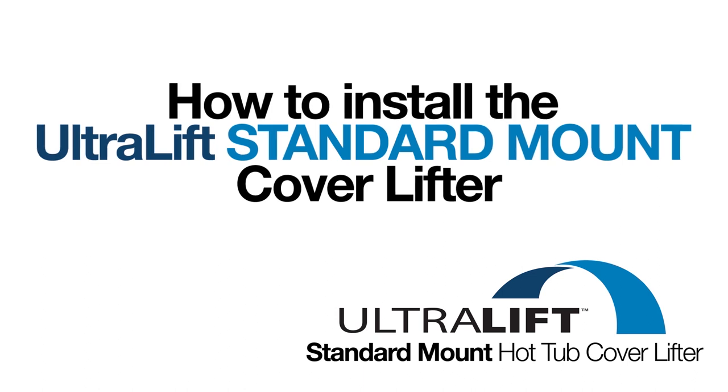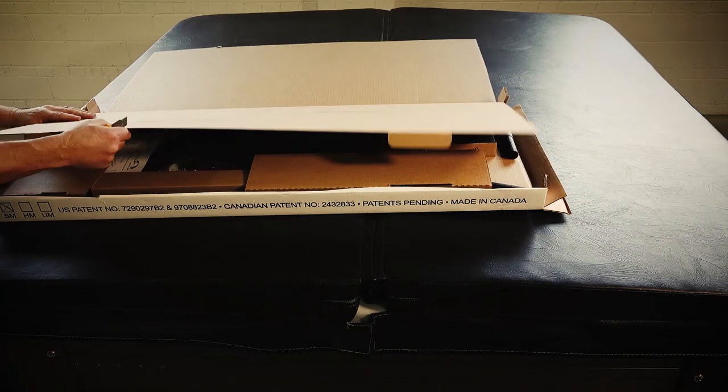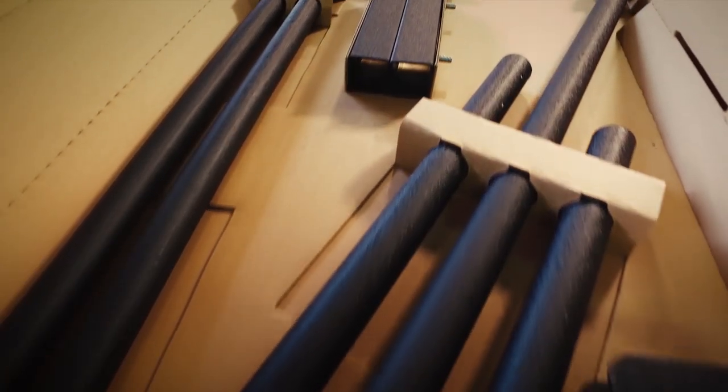This is your step-by-step guide to installing the Ultralift Standard Mount Cover Lifter onto your hot tub or spa. Begin by opening the box your cover lifter came in and check the contents against the installation guide to ensure you have all the components required.